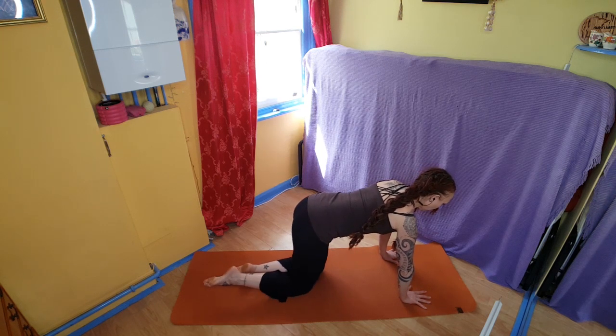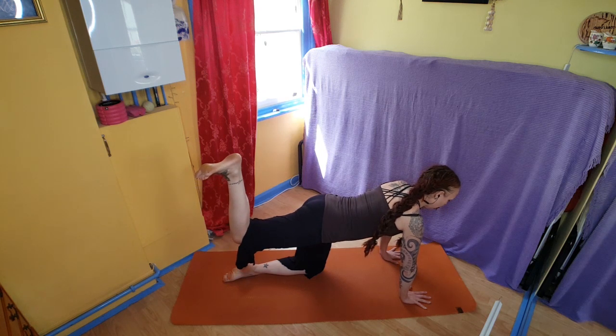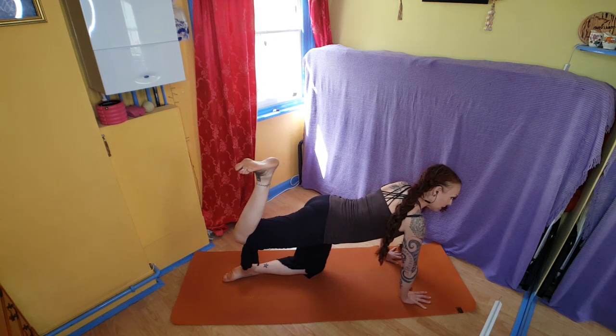You're going to take one leg up, ideally so that it is parallel with the floor. You're going to point the toes, then flex the foot, trying to keep the upper leg still parallel with the floor, bringing the heel towards your butt.